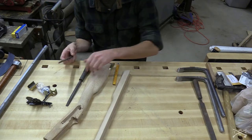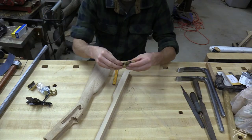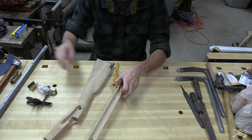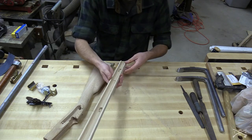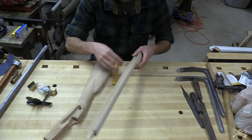I'm going to use probably some files, sandpaper, and I also have this little wood plane. Because there's actually probably quite a bit of wood that I'm going to have to take off of this. I kind of want to thin down the stock a little bit.